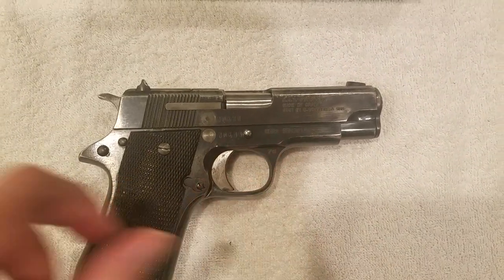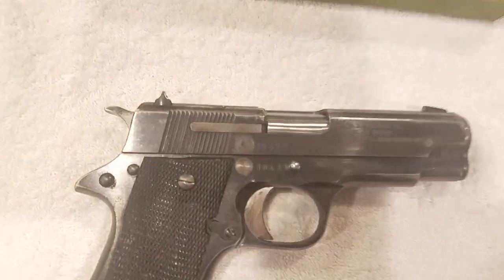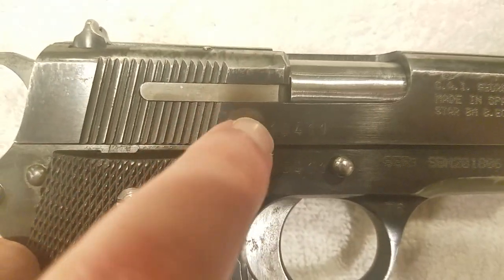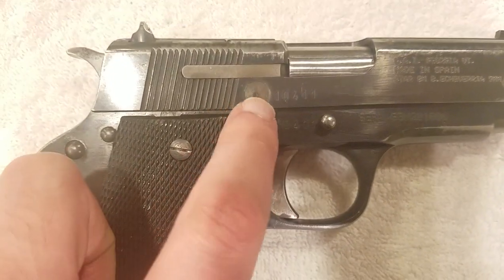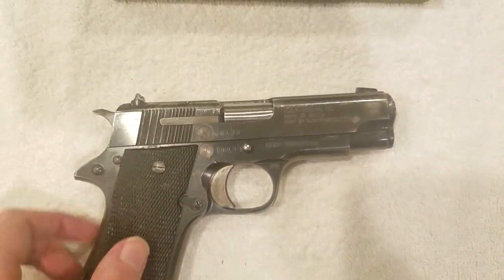It's all matching. You can actually determine the date the gun was made right on the trigger guard — that's a '76, so this gun was made in 1976. Also, those big ground circles on the frame are where the civil police crests would have been. When they get exported, the Spanish authorities mandate that the police insignias have to be ground off since the guns are no longer going to be owned by them.